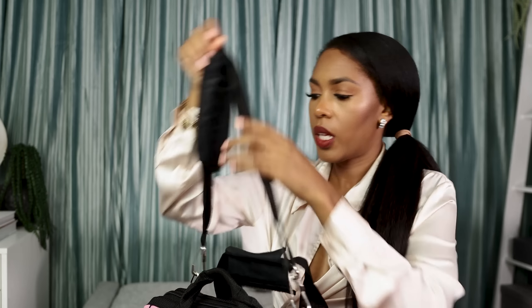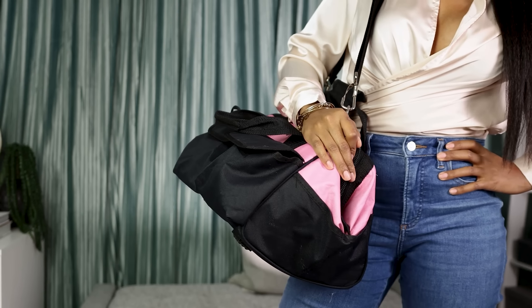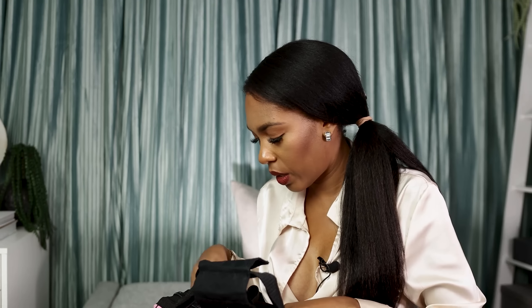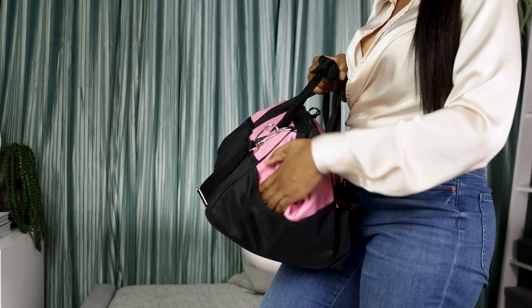The bag has two straps — a really long one that can be detached, and a shorter one with Velcro. It has pockets on the back, which I really don't use, but they're there. It also has some pockets on the side, which I don't use either because I have so much stuff in here it's kind of hard to get to them. But if you don't overstuff yours, you'll have access to them.